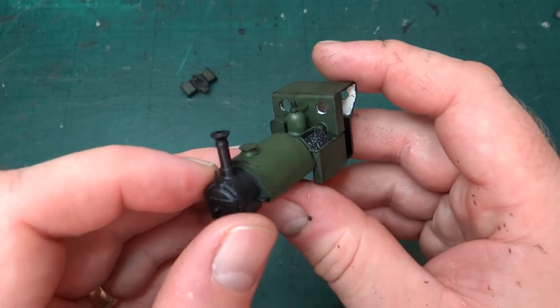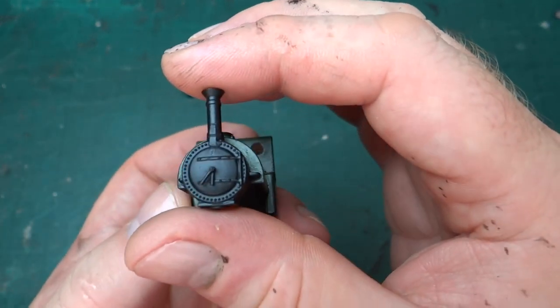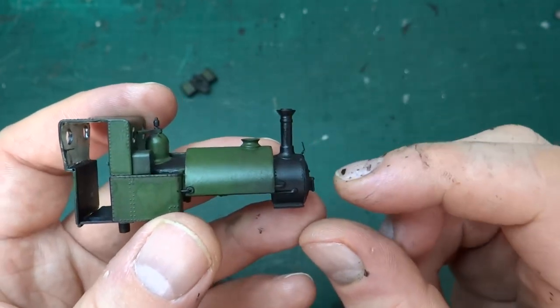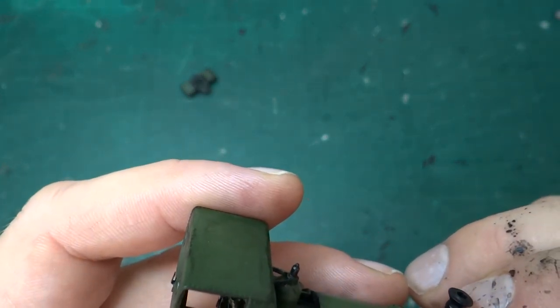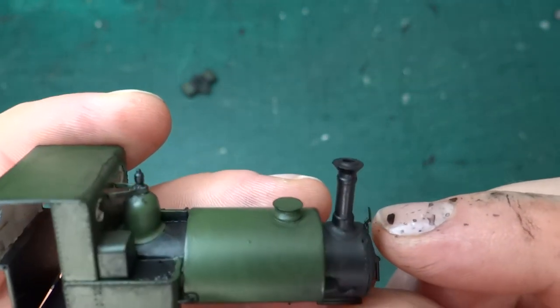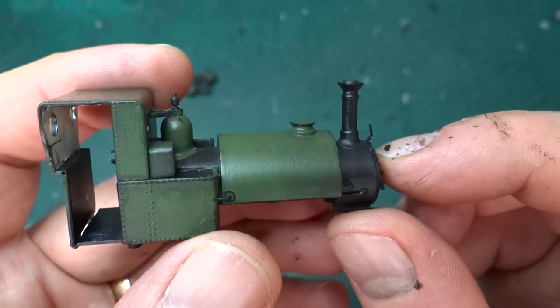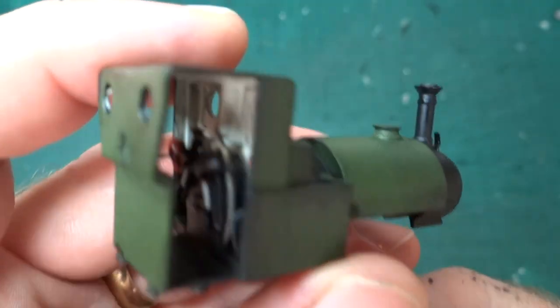It looks suitably weathered, suitably mucky. I've put the lamp bracket back - I made a new one. It's a bit bigger than the old one but a bit more solid as well. Fortunately I've still got the tool I made for bending these up, so that was nice and easy to bend another one. I just had to find the right thickness of brass to fit my tool. So that's another view of the cab from the other side.